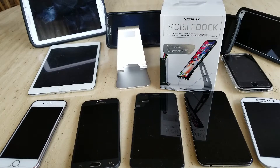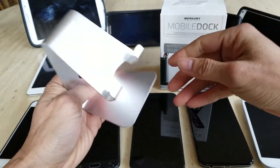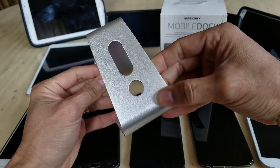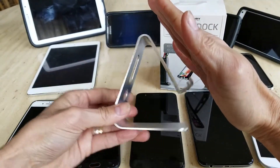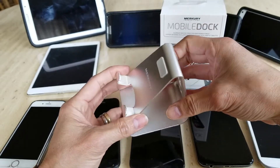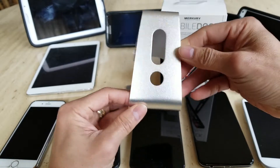Hey YouTube, welcome back guys. Today I'm going to go over the review of this Mercury Innovations mobile dock. This one is made of aluminum material and looks exactly like the Apple iMac stand, with all the cut-outs and everything. Unfortunately, this one does not have a tilt — they should have made hinges so you can loosen or tighten to adjust the tilting angle. I also have viewers who want to know if this fits the new Apple iPad Pro 12.9 inch, so we're going to talk about that as well.